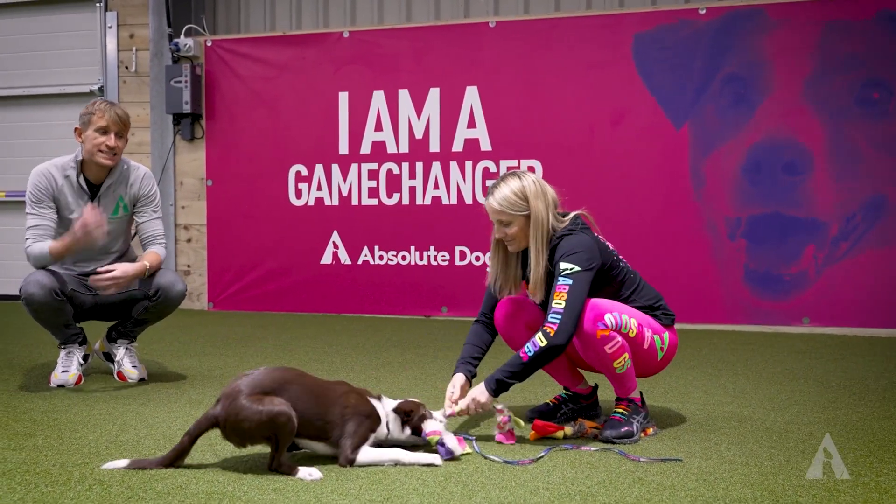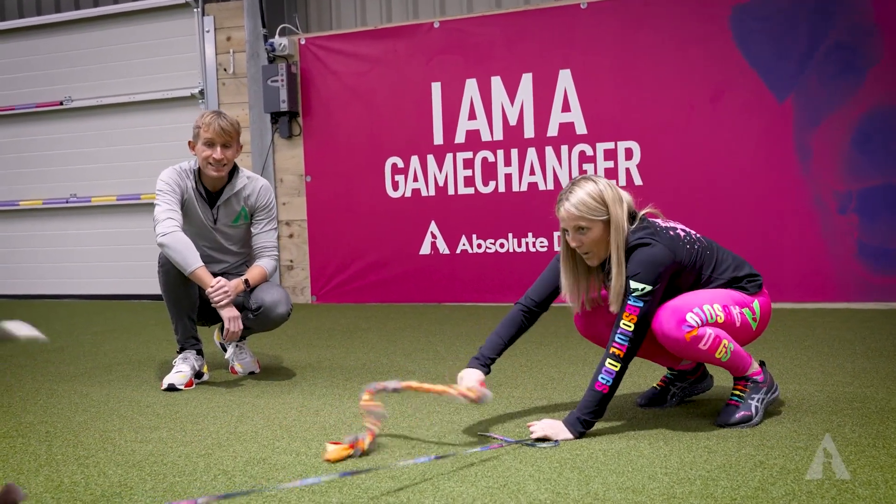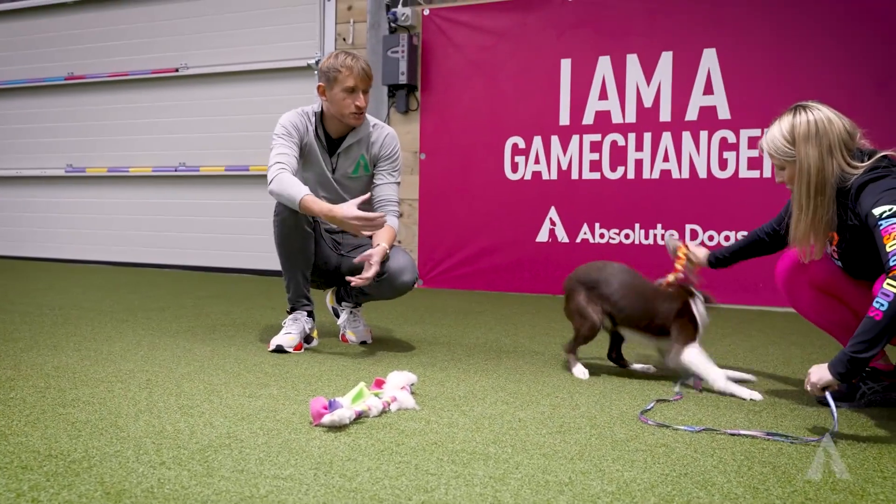The first tip is to actually get that toy moving. Don't hand it to your dog. Don't dust your dog's face with it. Instead, make it this scarce thing that's animated and moving.